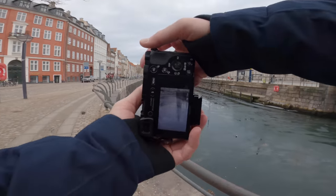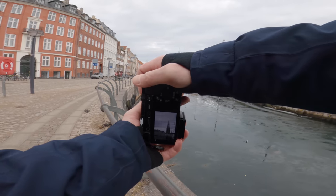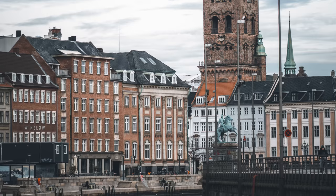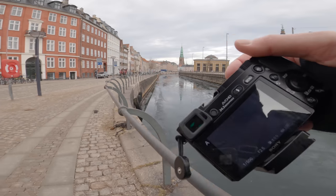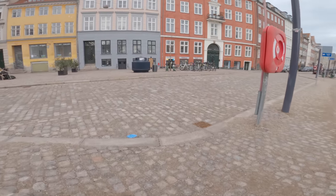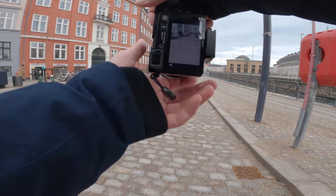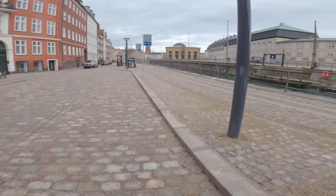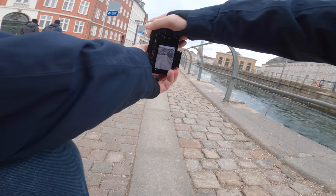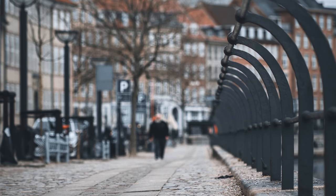Let's catch that tower. Composition — rule of thirds, maybe a little bit of these buildings. 85 millimeters should give a nice compression, but the problem is that all those cars are there. Let's try these leading lines and see what comes out of that.